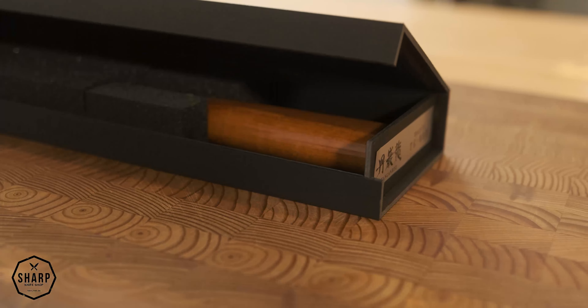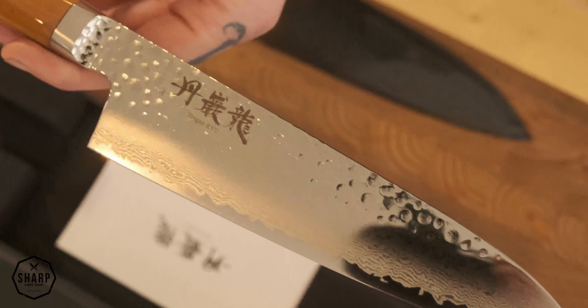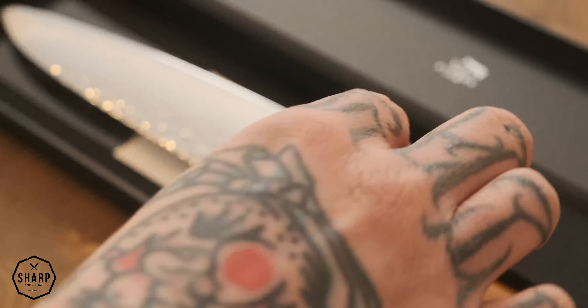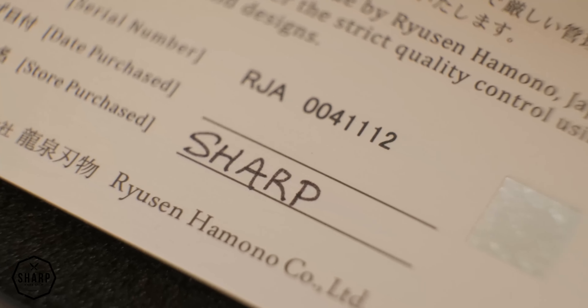The last thing to mention is the packaging these knives come in. Getting a new knife and seeing the box it comes in is one of my favorite parts of knife buying, and Rusin Homono does not disappoint. The packaging is as beautiful as the knives themselves — the knives won't be damaged during shipping, and the boxes open elegantly to display the knife, creating a real wow factor for gifting. They can also be used for storage, and included in the box is a certificate of authenticity signed by hand, plus a leaflet with information about the Echizen area and Rusin Homono's company history.